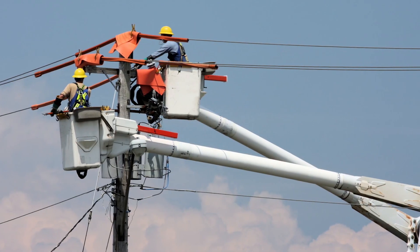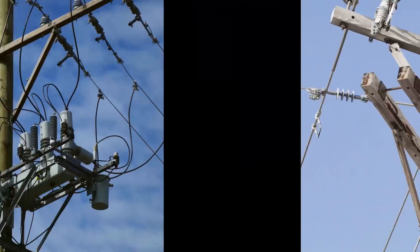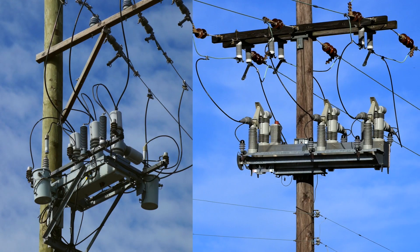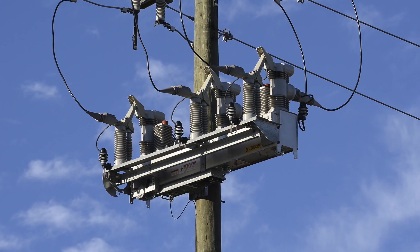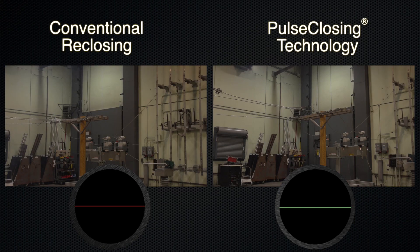The type of protection equipment you use can have a big impact on the life of your utility equipment. Re-closing and pulse-closing do the same thing — both methods test a line to see if a fault is present. The difference is how they do it.